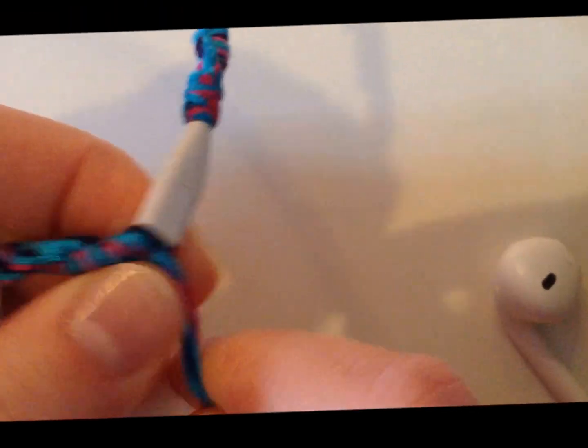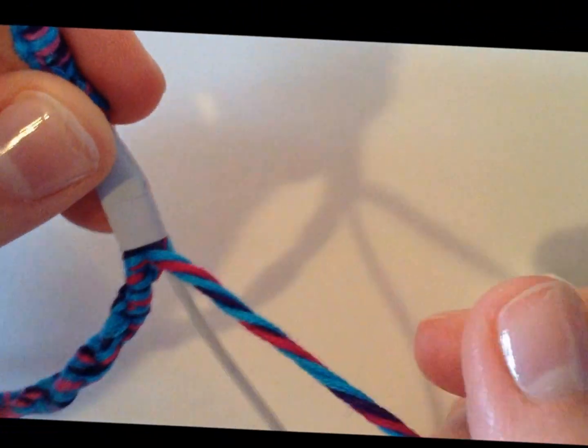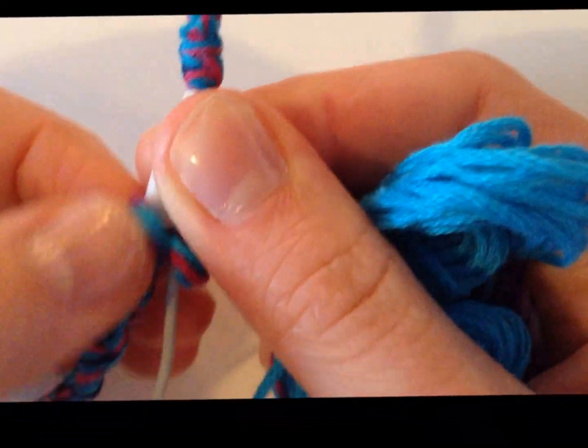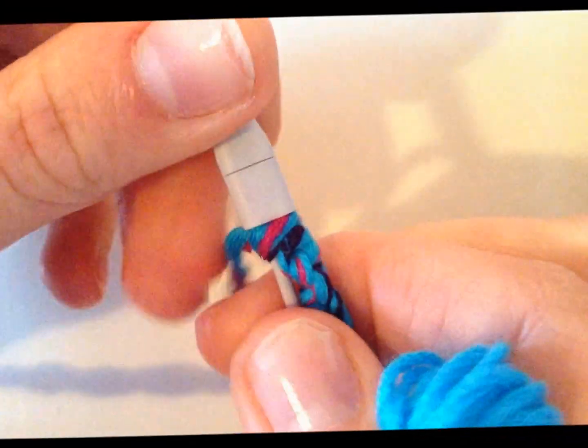I'm just going to turn it this way and pull that side out so it's easier, and literally just transfer over to the other one and do what you've always been doing — the Chinese staircase. Just push down to the bottom. If it doesn't completely go around the bottom, after doing one knot I like to go around both wires so you're covering both and they're held together. Take this knot and go right to the bottom, pull it as tight as possible, and now they're connected.